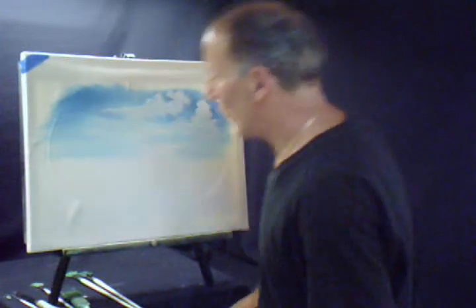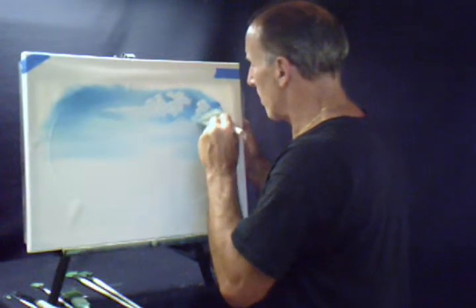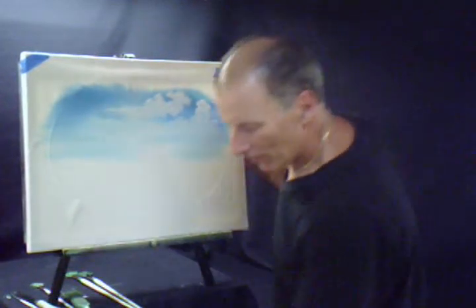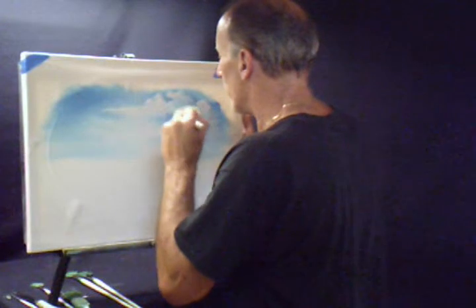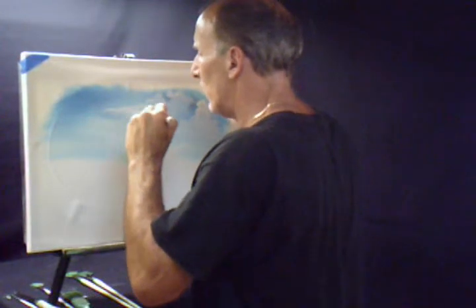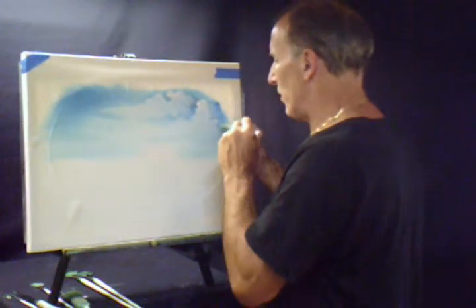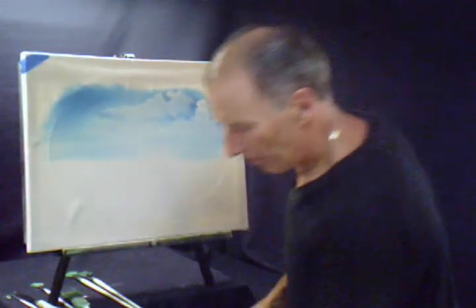Take the blender brush, knock off some of the excess, and we're going to come in here and just start blending this in to get the look of clouds happening in the sky. Wipe off some of the paint. Just get all kinds of little things happening in here — the way you think clouds would look. If you look at clouds you see all kinds of things going on, all kinds of different shades and colors. Different gaps, different things happening.